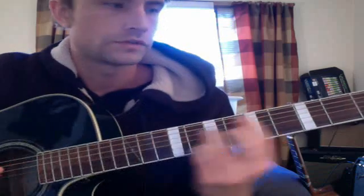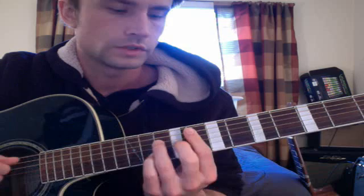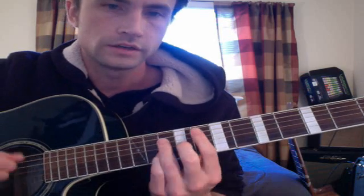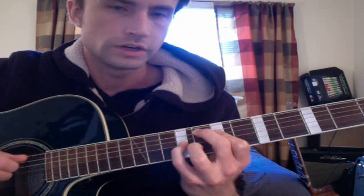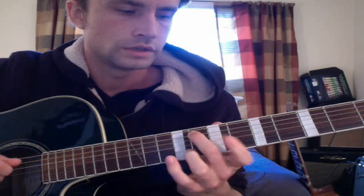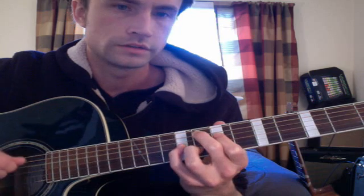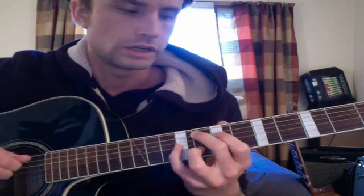The next chord is F major seven, which is exactly the same shape as the first chord but on the eighth fret — that's 8, 10, 9, 10. The next chord is probably the hardest one in the progression: F major nine. This goes middle finger on 8, pinky on 9, and then third finger on 8. The weird thing is that these two fingers feel a little awkward.